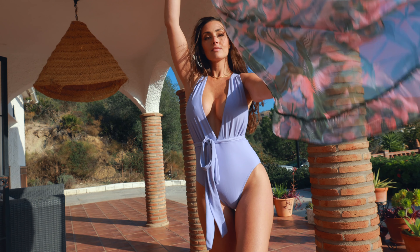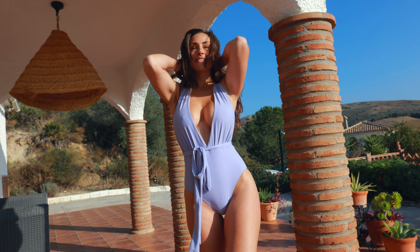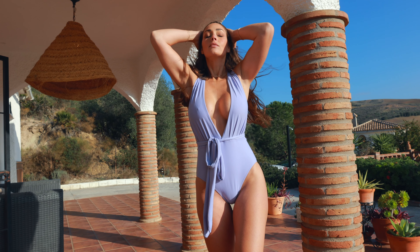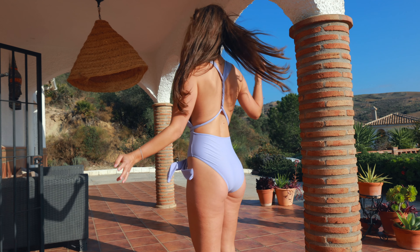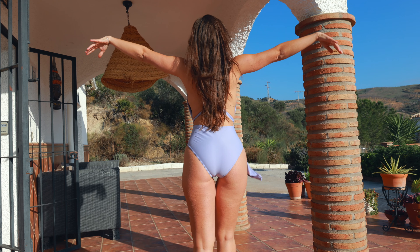You can have it hold the neck, you can have it as I have now crisscross in the back, you can have it more covered in the front because it is adjustable in the straps. So it's very convenient for you to have multiple different swimwear looks out of just one piece.